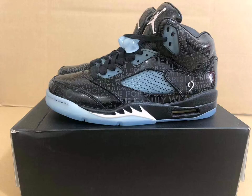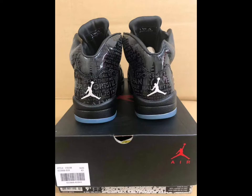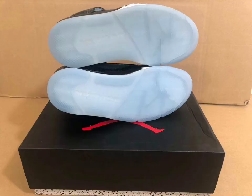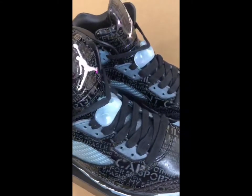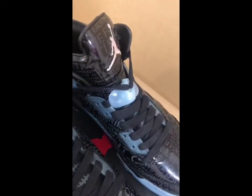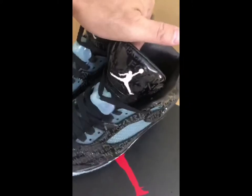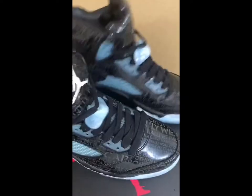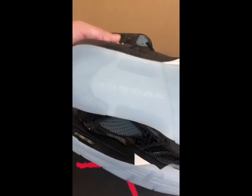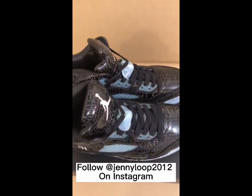Hey, what's up guys, this is Jenny Loop from Jenny Loop Shoes. Look at this Air Jordan 5 shoe — this is the authentic version. On our website you can get the details. The lace lock is very nice, and the toes, the back side, and the back Jumpman logo, the air bubble, the sole, the outsole. Please follow me.